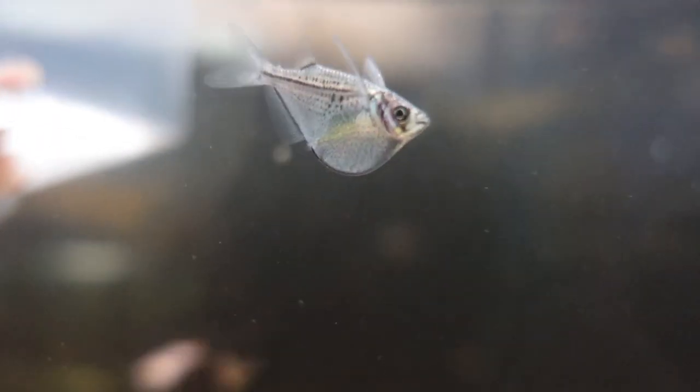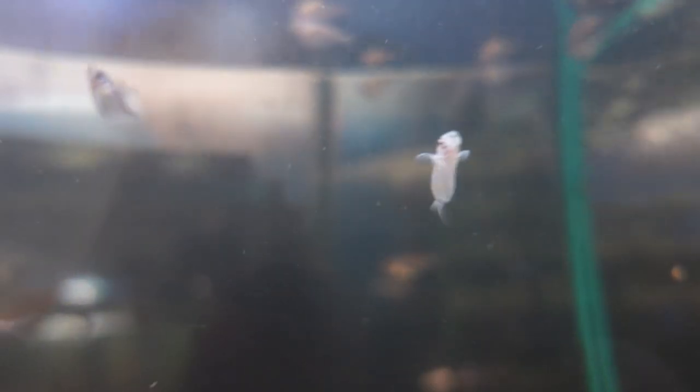Hatchet fish originate from South America. They're well known to be in the Amazon and lots of rivers with tannin-stained water. In that case, you want to put a few leaves in your tank and have some black water. They do best in a black water tank, and most aquarists have had the most success keeping hatchet fish in tannin-stained water instead of clear water.